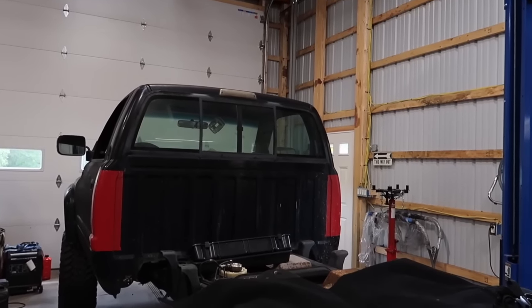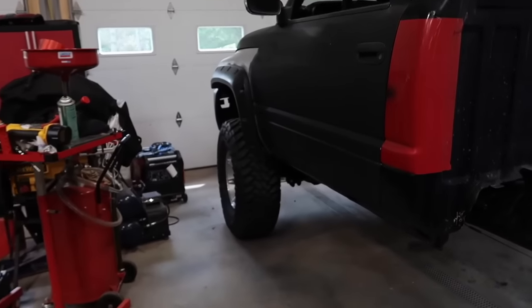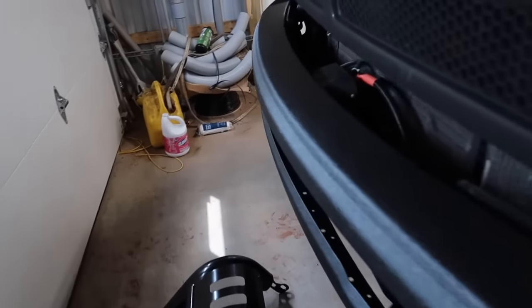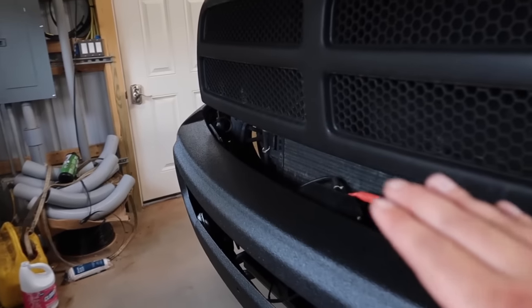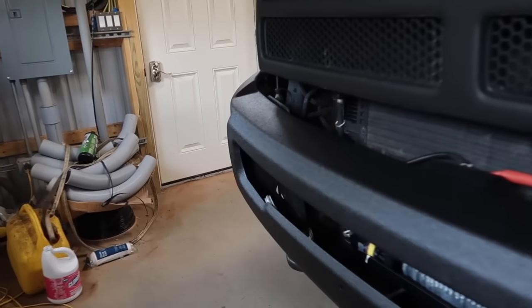We've got our 1995 RAM project with the big 37-inch tires and the five-inch lift on this truck. Over here on the front bumper we have a mock-up going on. I did use the U-Pol Raptor Liner on the bumper and as you guys can see this stuff works so amazingly — it is super easy to use, goes on really well with no striping or uneven surfaces.